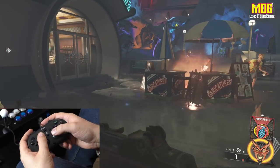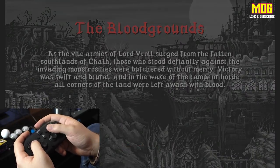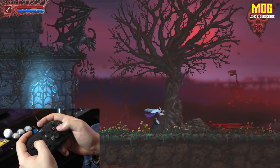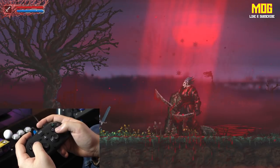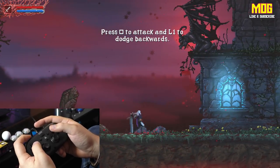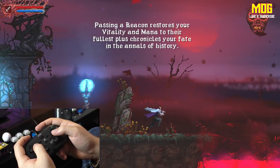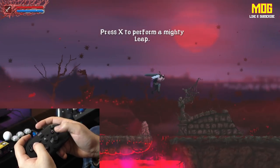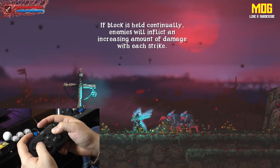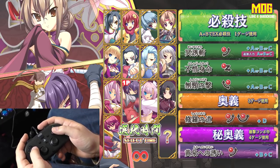The controller works well functionality-wise, just not great for big hands. Next up I'm playing Slain to test the d-pad. This is the kind of game I'd expect to use this pad for — it's definitely not suited to first-person shooters, but for Slain it works pretty well. Basically this thing's a glorified SNES controller with a few extra buttons, so it works well for this type of game.